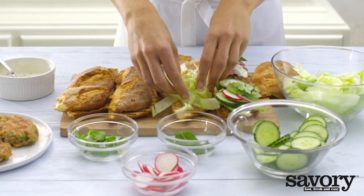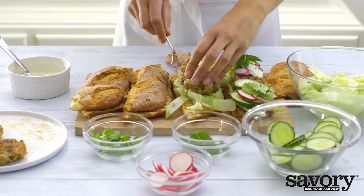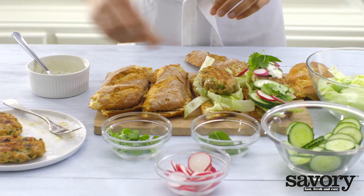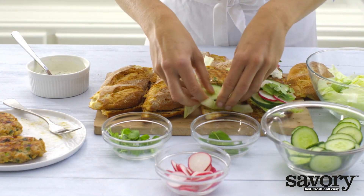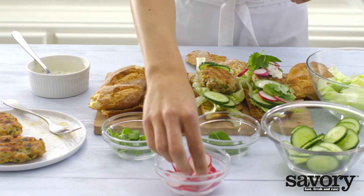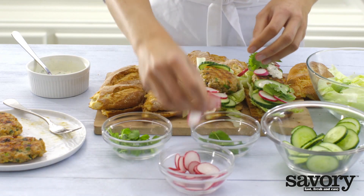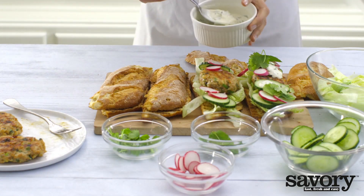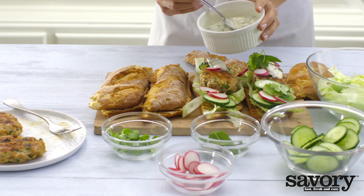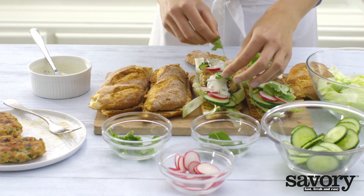Pile chopped lettuce on the bottom half of the baguette. Top with a burger, cucumber, radish, lime mayonnaise, and the remaining herbs.